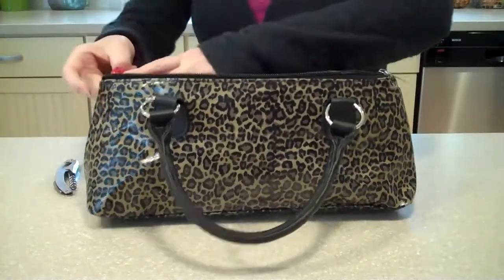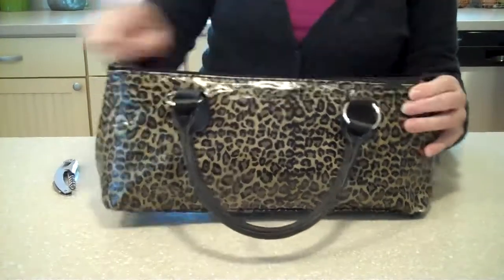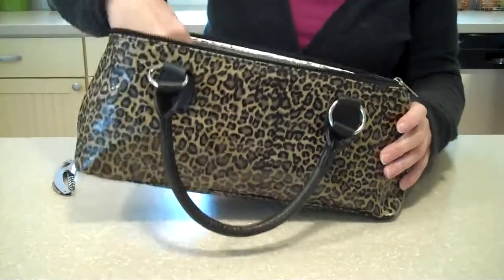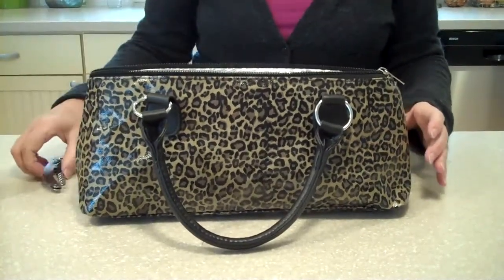That makes it the perfect thing to take for parties, girlfriend weekends, wine weekends, and it makes a really wonderful hostess gift, or just a birthday gift for that person in your life who loves wine.